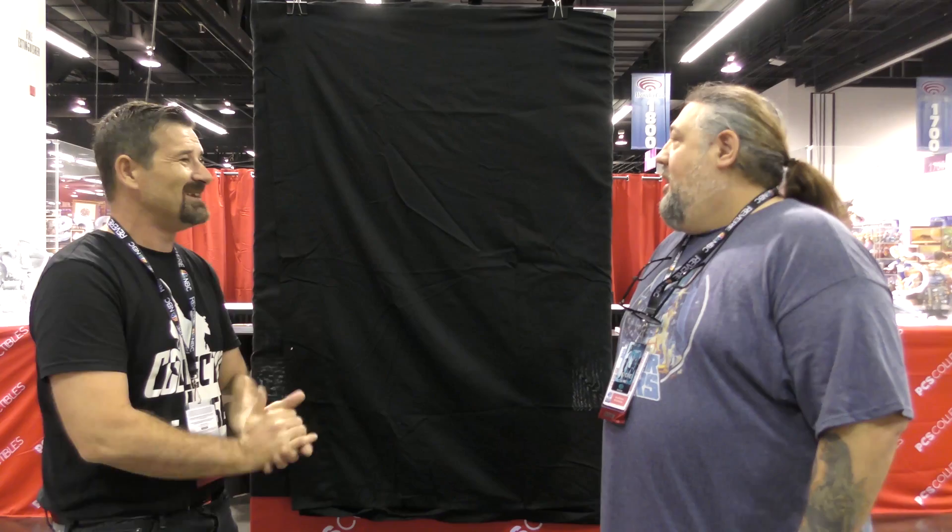Jason from The Old Couple Statue Reviews here for the Collectiverse, meeting with Jerry from Pop Culture Shock. We're going to reveal something very big that Jerry's been working on. Tell us a little bit about it before we open it up — what are we going to have a look at today?